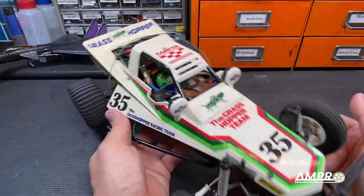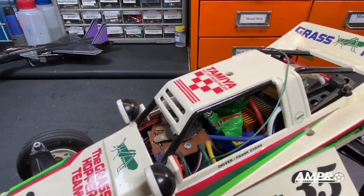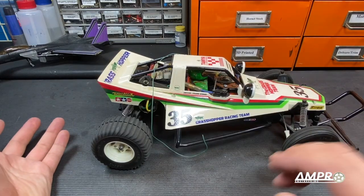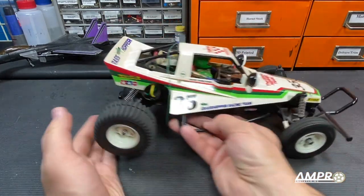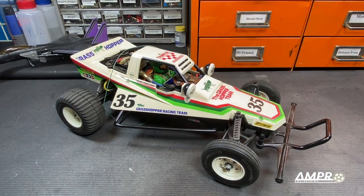It has a Duratrax Autosport forward and reverse — I think it's the IntelliSpeed, something like that. It's had that since I got the car. Unlike most Grasshoppers, this car still has its 380 motor. I kind of like how slow it is; I think that it gives this car more of an original feel.